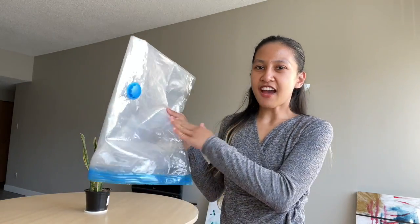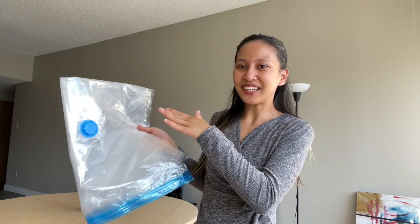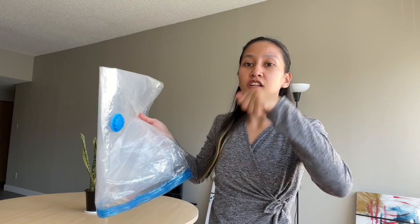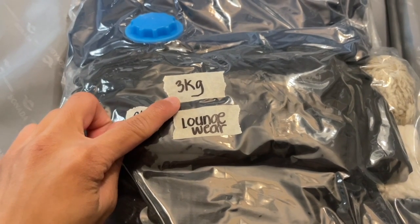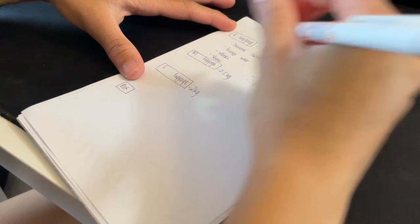Another way that a packing bag helps me with packing is with weighing. What I do is instead of putting all my stuff in my luggage and then measuring the whole luggage, I instead measure each packing bag individually. At the end of the day, after measuring everything out including my luggage, I just add everything together.